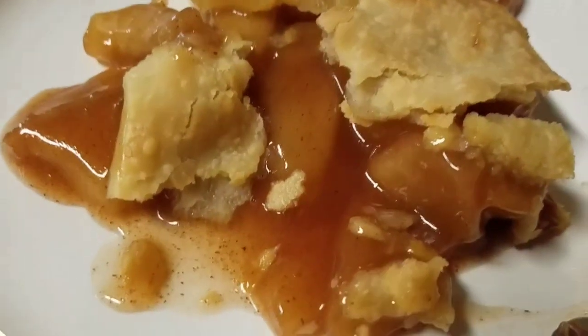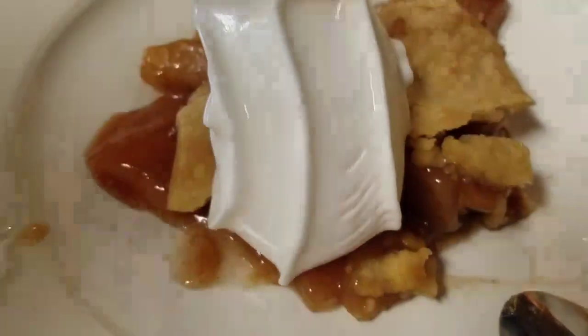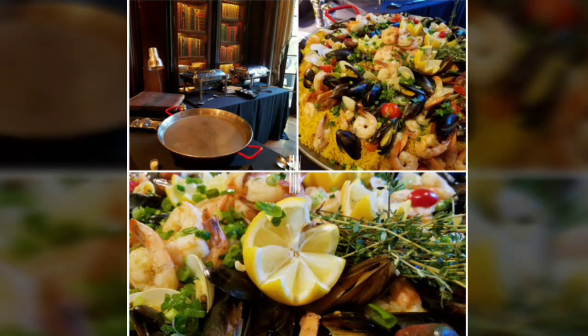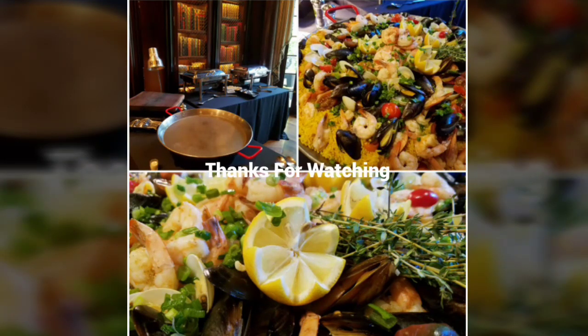That's gonna be delicious. Normally I'd let that cool down and it'll actually sit up, but I want some right now — I want to party right now. There we go. We'll see you next time. Bye-bye.